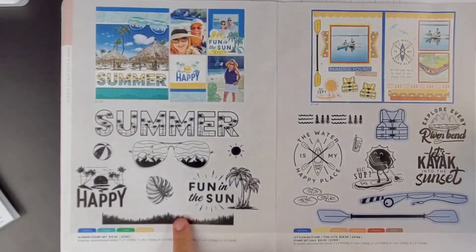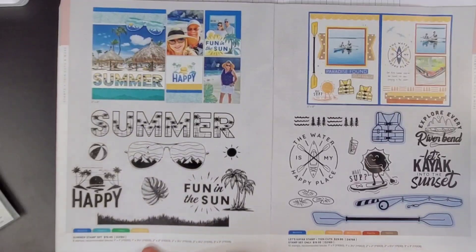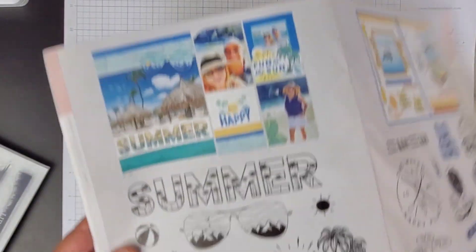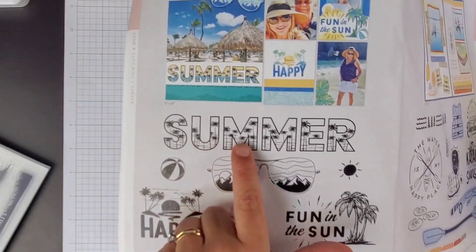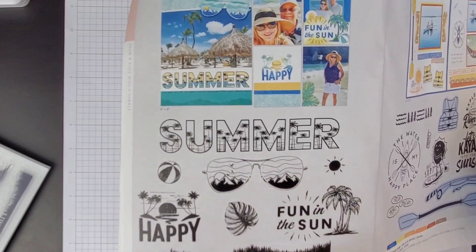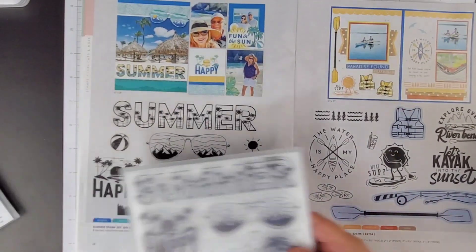Right here we have got the Summer Stamp Set — very cute. This one I did get because it's so cute. It was very 80s to me. Does this not say Miami Vice to you right here? Not today's Miami Vice, but I mean the real Miami Vice. It totally does. So I did get that. One thing I wish is that it came with thin cuts, which it didn't, but that's okay — I can fussy cut. And these do have some items on here that would be pretty good fussy cuts.